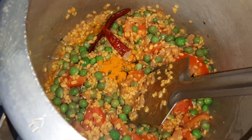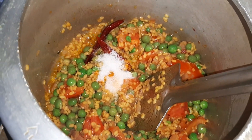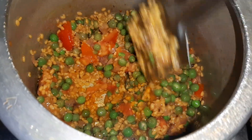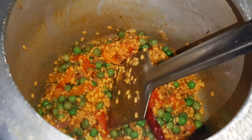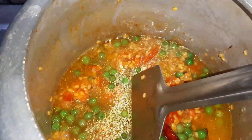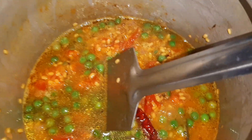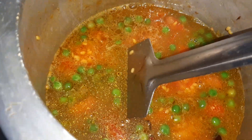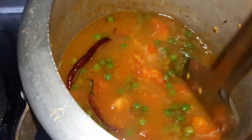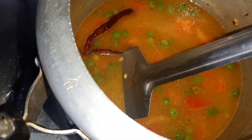After adding the turmeric powder, add salt as per taste and mix it all together. After mixing the salt and turmeric powder, I will add two cups of water. Mix it nicely, then add the chopped coriander leaves.